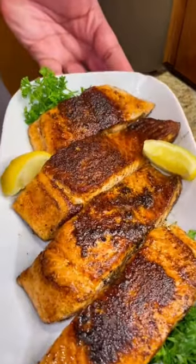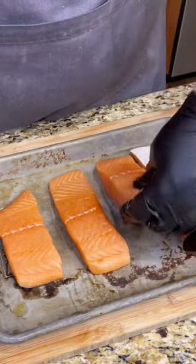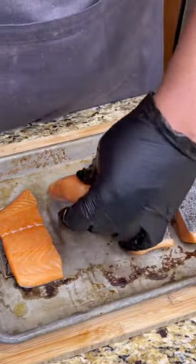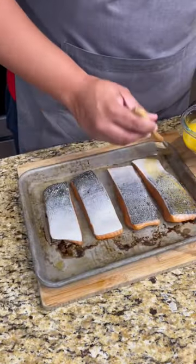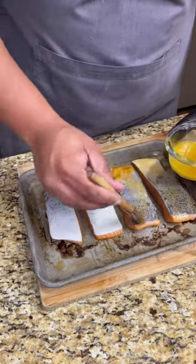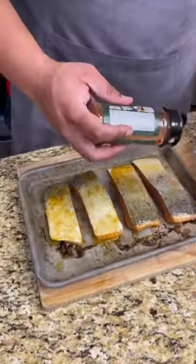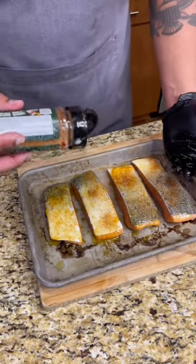Blackened salmon in less than 15 minutes. Let's do it, shawty. After you pat dry your salmon fillets, flip them and brush down the beautiful salmon skin with some melted unsalted butter. Always cook the skin side down first so it's easier to flip in your skillet. Season up that skin with that straight drop rub — get it from UncleDibs.com.